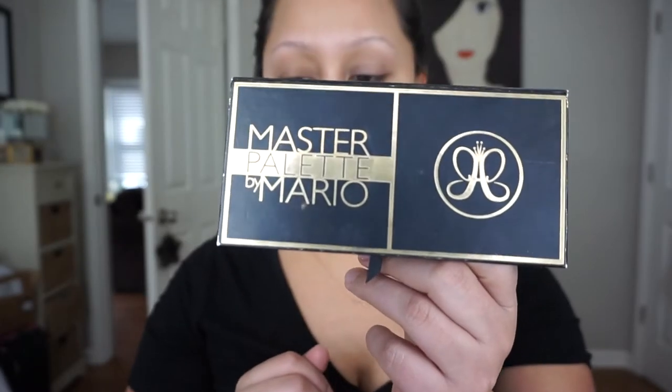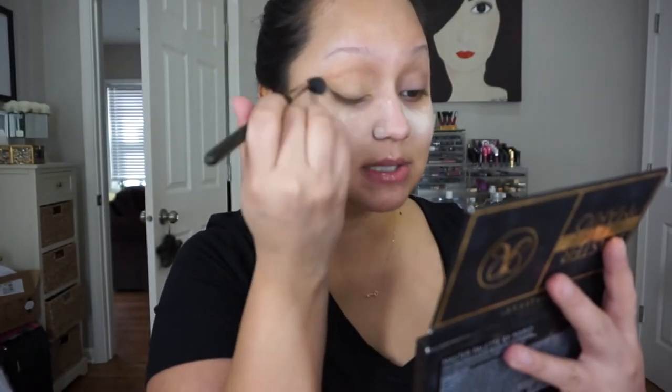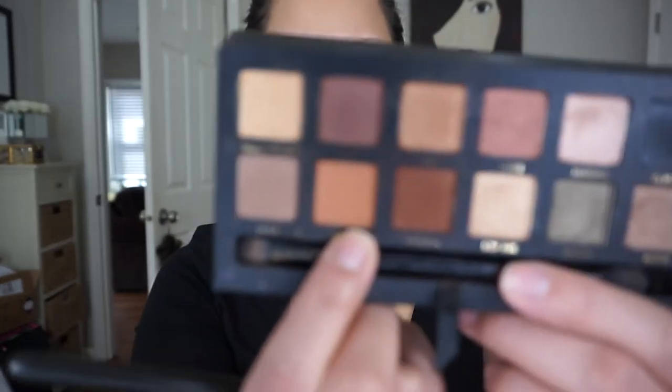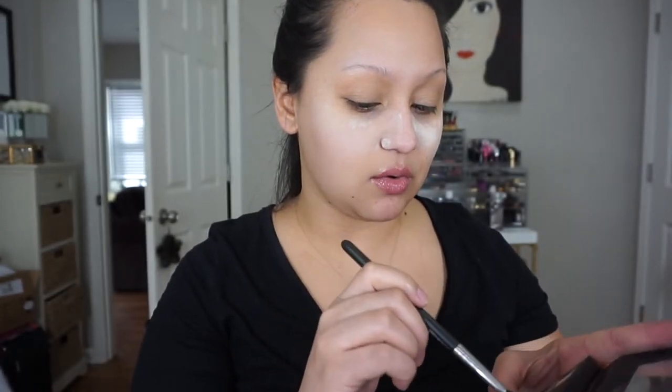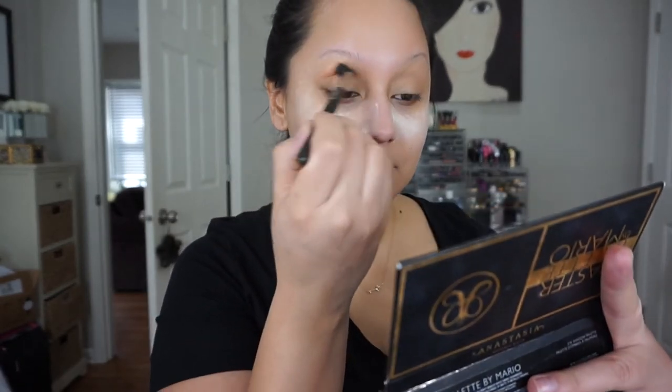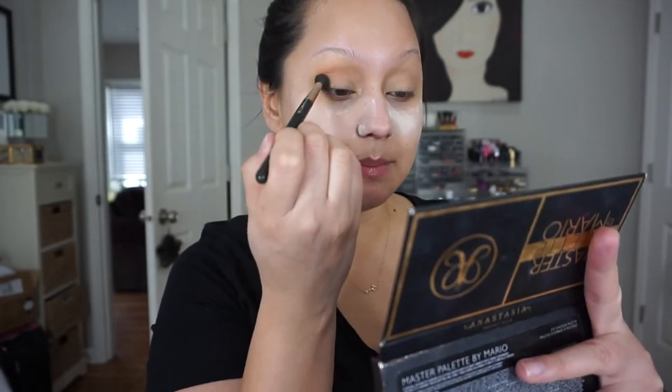For today's look I am pulling out the Mario palette by Anastasia Beverly Hills. I'm going to take a MAC 224 brush and take the shade 'Hollywood' — this shade here — and use that to set my primer. I'm going to warn you guys, I don't have contacts in right now — I am blind as a bat. I'm going to take 'Isabel,' which is this really pretty warm brown, using the same brush. I'm not going to do anything crazy with my makeup today, just add a little bit of definition, and I'm definitely going to play up my lashes.